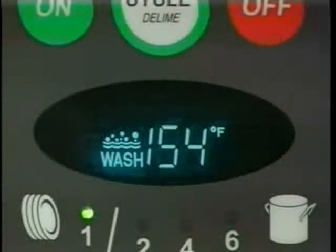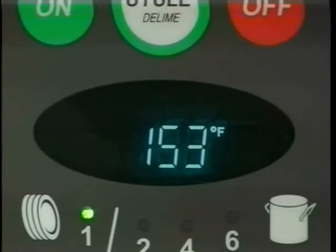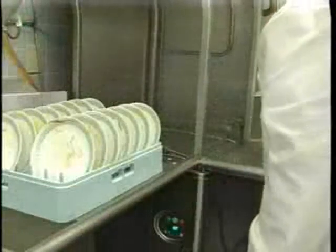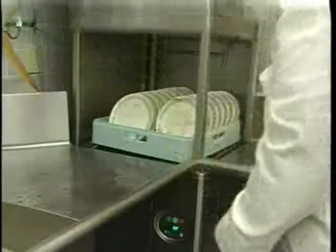The cycle starts when the door is closed. Throughout the wash cycle, the tank water temperature will be displayed on the front panel display, along with the word wash and an icon. During the rinse cycle, the rinse water temperature will be displayed, along with the word rinse and an icon. When the rinse cycle is completed, the readout will display the tank water temperature. When the cycle is finished and the rinse icon disappears, open the door, remove the clean dishes, slide in another rack, and close the door.